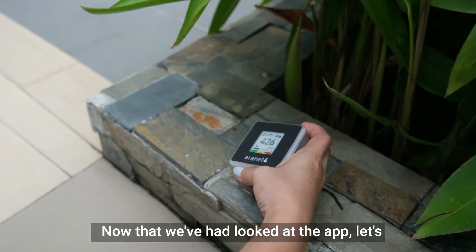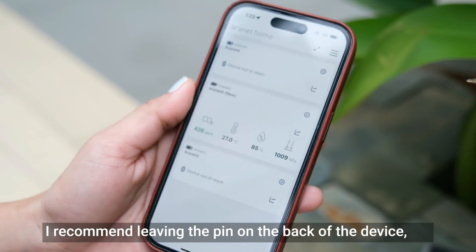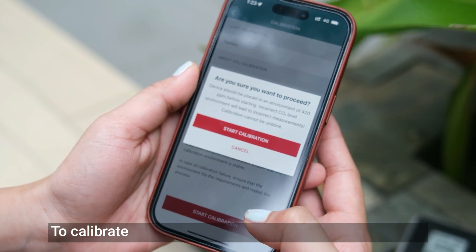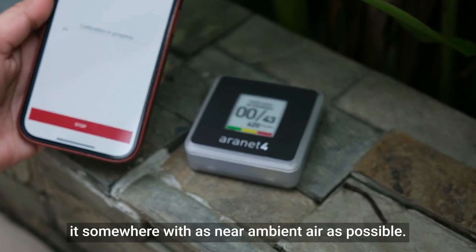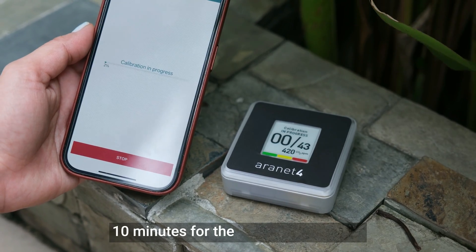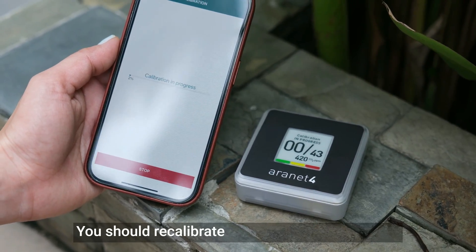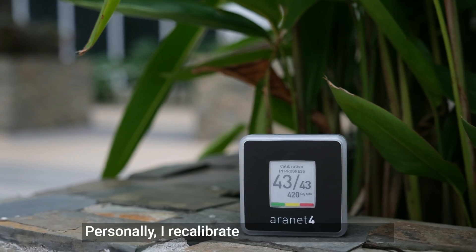Now that we've had a look at the app, let's discuss calibrating your Aronet 4 Home. I recommend leaving the pin on the back of the device set to manual calibration only, because automatic calibration can lead to issues and an incorrect zero value. To calibrate, simply take it outside and place it somewhere with near-ambient air, then begin the calibration process on your phone. You'll need to wait 5 to 10 minutes for the device to calibrate, after which you'll have a new baseline value set at 420 ppm. You should recalibrate whenever you think it's inaccurate, or otherwise every few months — personally, I recalibrate every three months.